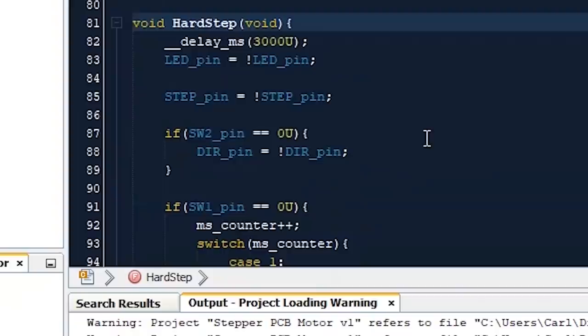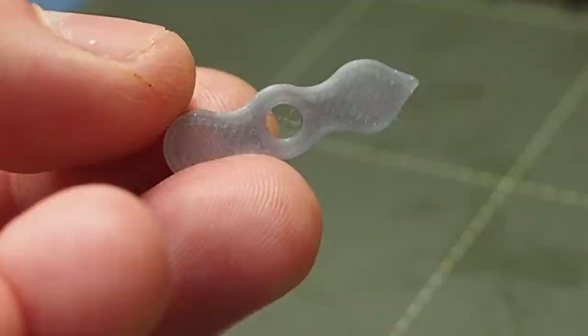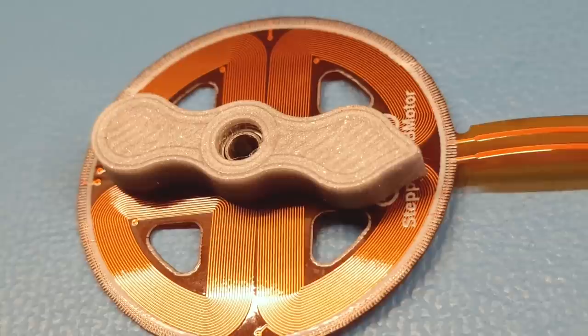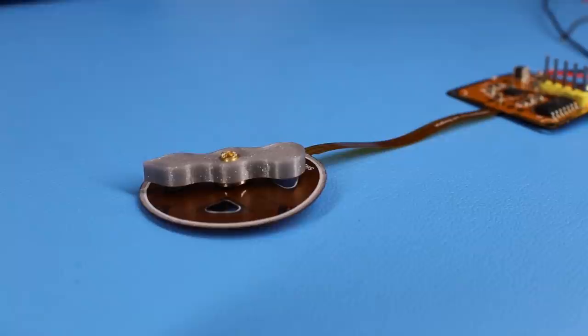Now let's talk about microstepping. I started by writing dummy software to drive the motor with 1/8 microstepping, and it immediately responded and powered up the coils. The only thing missing was the rotor, so I designed and printed an arrow-shaped one with a bearing in the middle and two 5mm diameter magnets. As soon as I put the rotor on top of this PCB it started rotating, and I was honestly surprised with the result, so I decided to connect the shaft and see what happens.